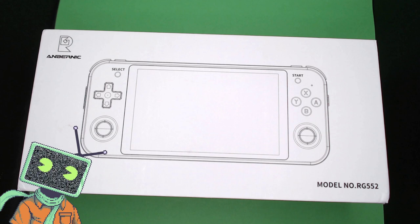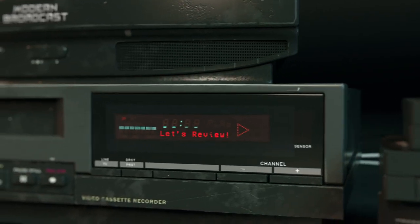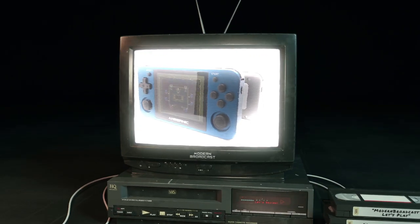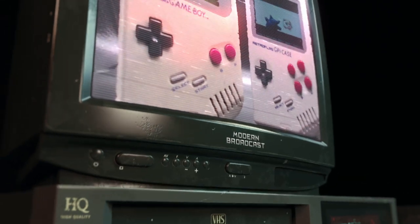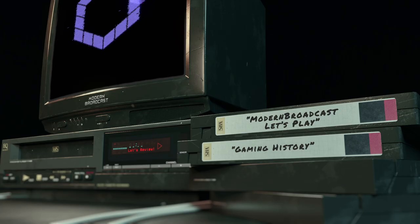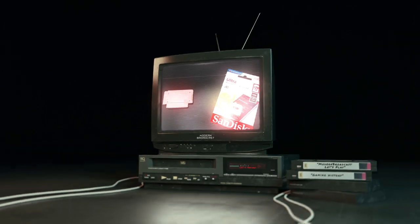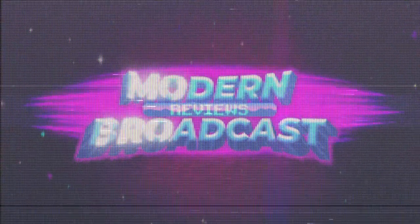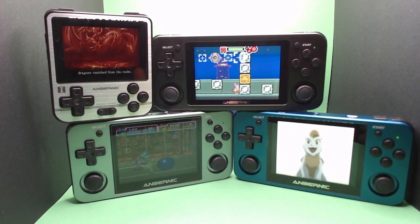My RG552 was a bit late to the party, but does it make a grand entrance? Let's talk about that. Hello, and welcome to Modern Broadcast. Now let's talk about some retro handheld gaming.